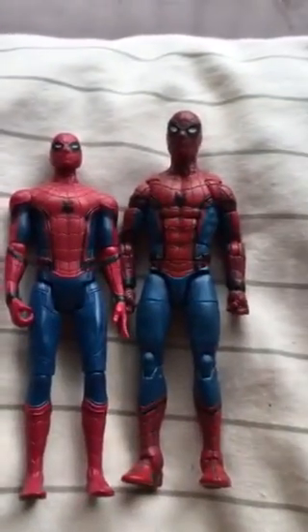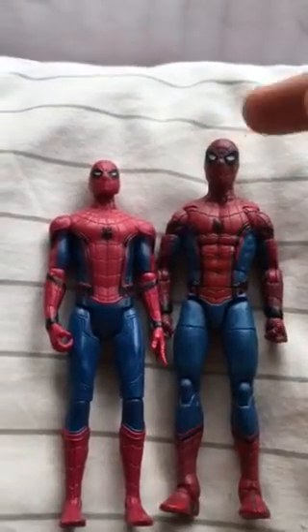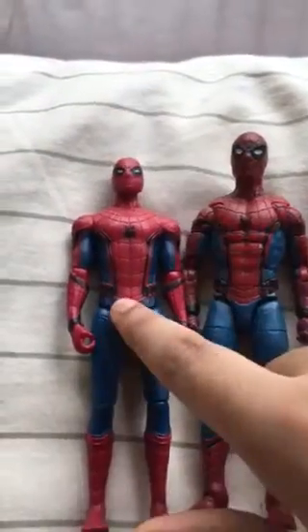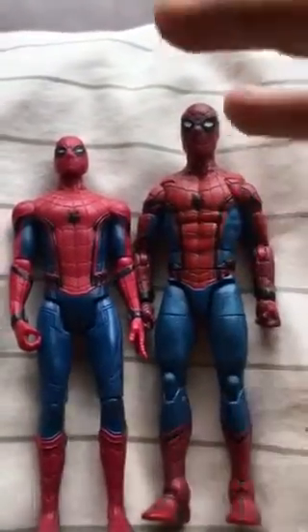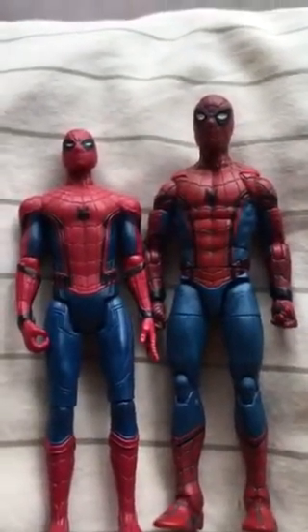Hey everyone, this is me, your friendly neighborhood Spider-Man, and today my video is comparing the figures from Spider-Man: Homecoming. This one is from Hasbro — the original model — and this one is from Marvel Legends, also Hasbro. I'm taking this video for the comparison.